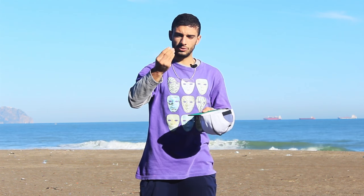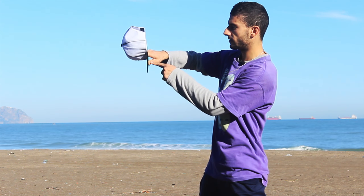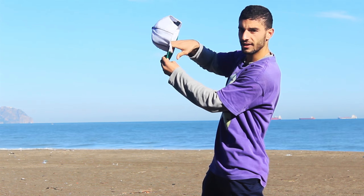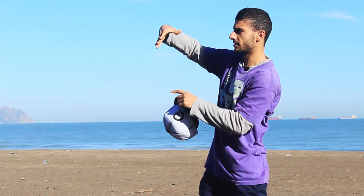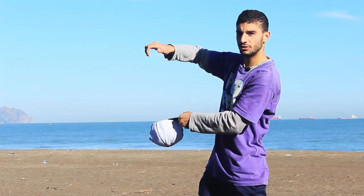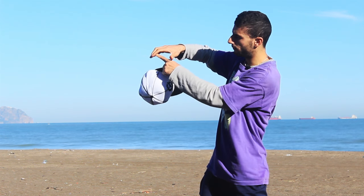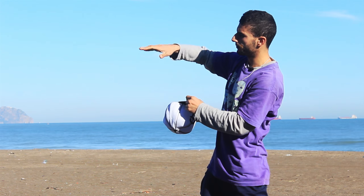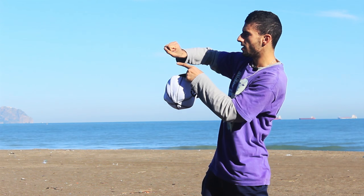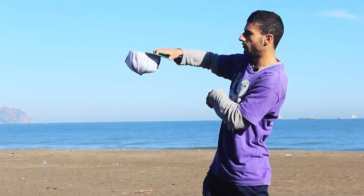All you're going to use is your fingers to flip the hat. You're going to use your thumb to push it to the outside, and then your four fingers to push it inside. So it's going to go like this. You hold your hat like this, push your thumb to the outside and your four fingers to the inside, while you don't move your hand — boom. That's the only thing you're gonna do, and the hat is going to flip like magic.